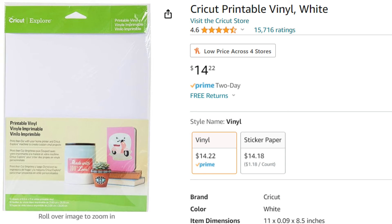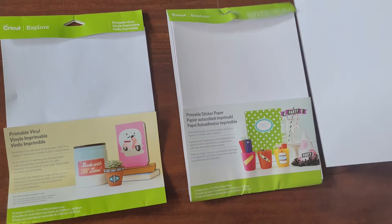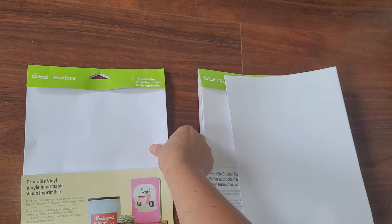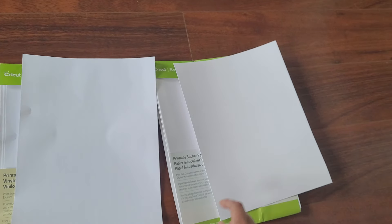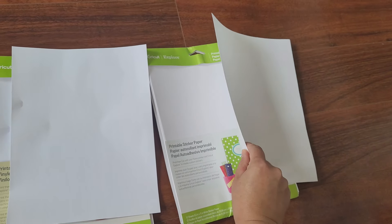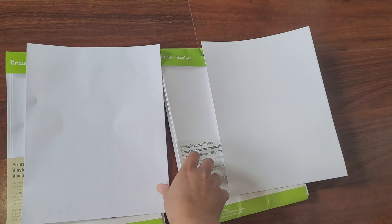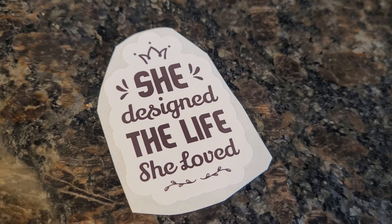There's a whole bunch of different kinds you can buy on Amazon. I'll be using printable vinyl from Cricut. I tried making them with Cricut's printable sticker paper, but it's really thick — almost like cardboard. The printable vinyl is a lot thinner. The problem I ran into with the printable sticker paper is that it was so thick it was getting jammed in my printer, so that's why I'm going to use printable vinyl.